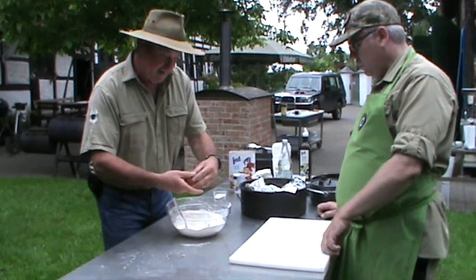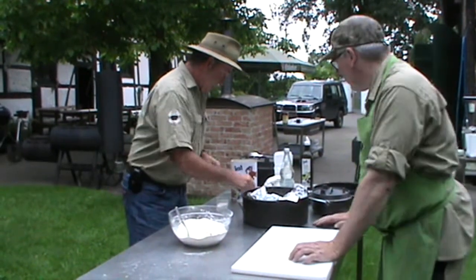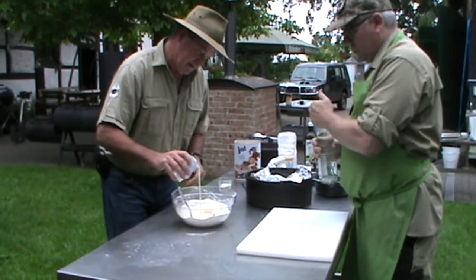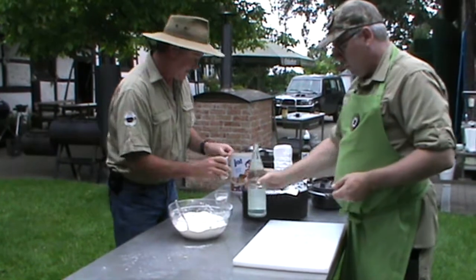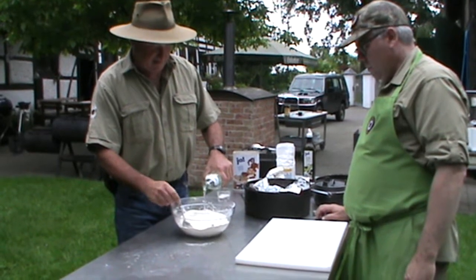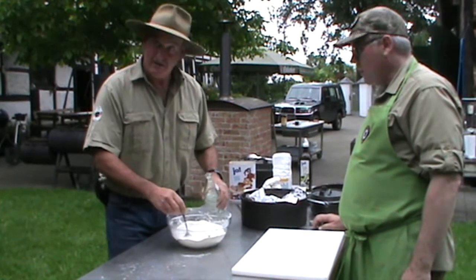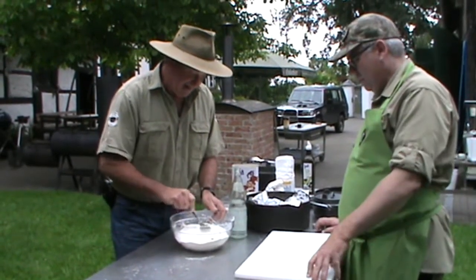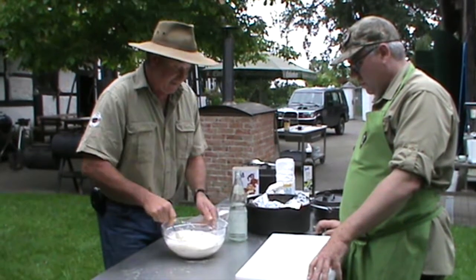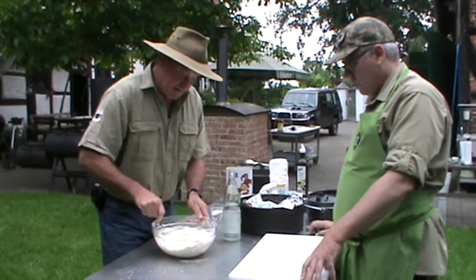And in with a cackleberry. And cream. And a lemonade — the lemonade will actually give it a bit of body, a bit of bubble. Break that egg. And I just want to mix this up much like a dough so I can handle it. If it's too wet and sticky, it's very hard to handle.